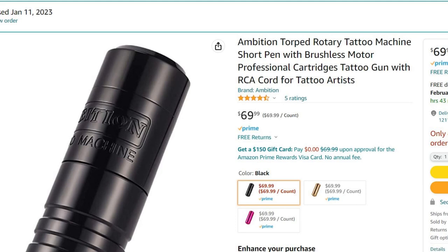Let's talk about the Ambition Torped. The Ambition Torped runs for $69.99 and it's a 5.0 stroke, which is fairly impressive considering it's only around $70 — under $100 for a dedicated lining machine.